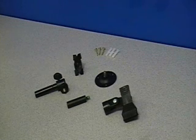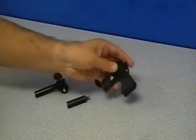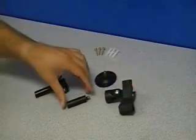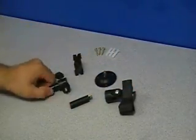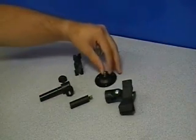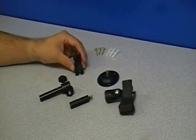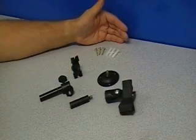I would like to introduce the IR Great Gator Clip Mount System. First we have the IR Great exclusive Gator Clip, the extension, the main swivel head, the table top and drywall mount, the drop ceiling clip, and all the required hardware for installation.